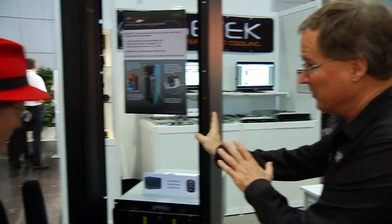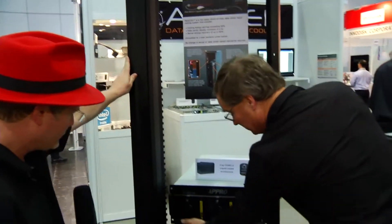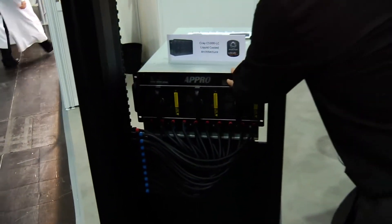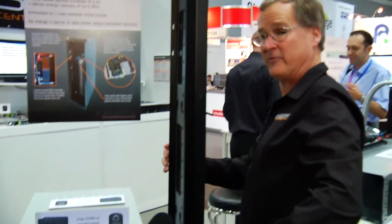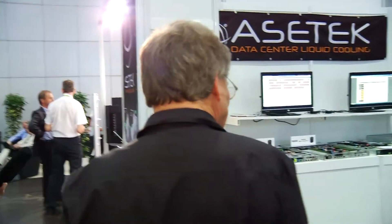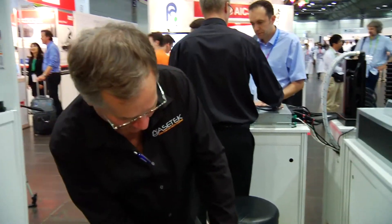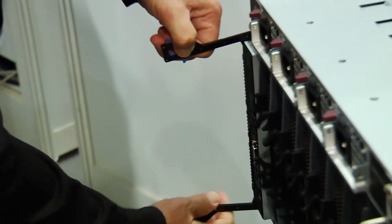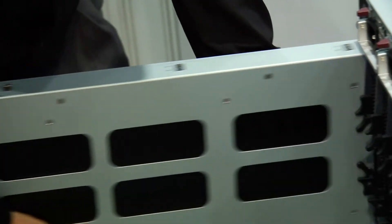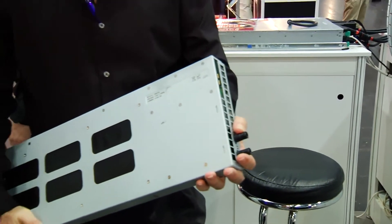So let's talk quickly about this. This is a rack extension that fits on the back of the rack. It's connected via tubes to the system here and the nodes inside. And if we come around this way, each node has a little liquid cooler inside of it that cools the CPUs, and that connects back to the rack via these two connection tubes.